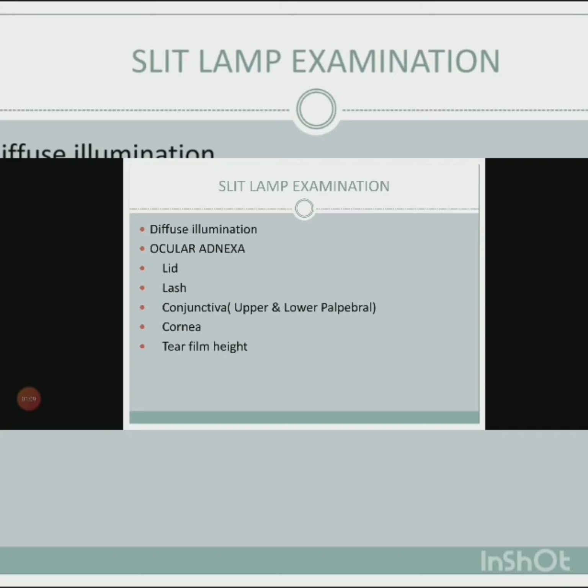You need to do a slit lamp examination. For the ocular adnexa, check the lids for blepharitis or meibomitis. Check the lashes for any dandruff, scales, or signs indicating blepharitis. Also check the upper and lower palpebral conjunctiva.